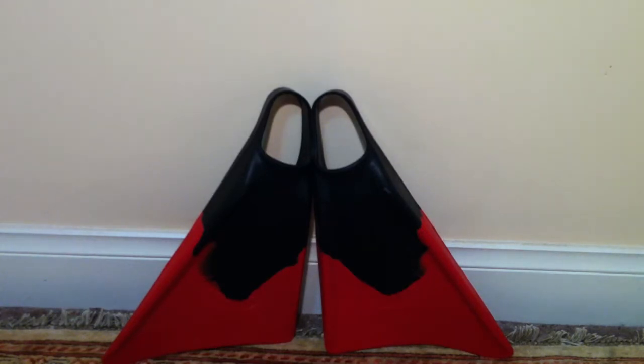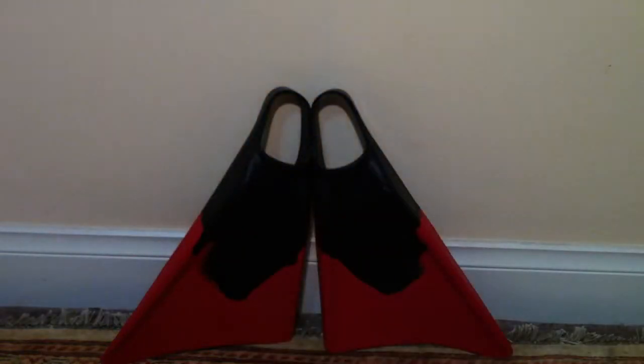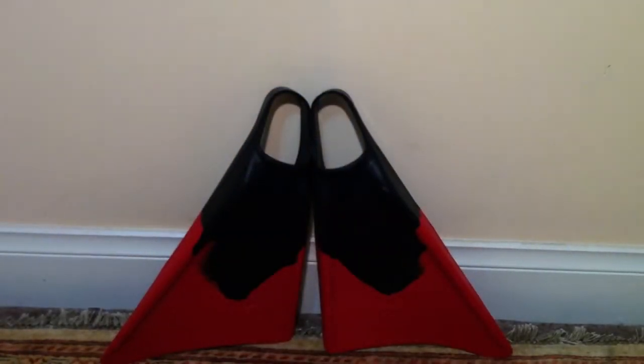If we get the box again and read out the specifications — it's a single center strut for blade strength, flexibility and thrust, and a beveled heel strap to assist elimination of chafing.